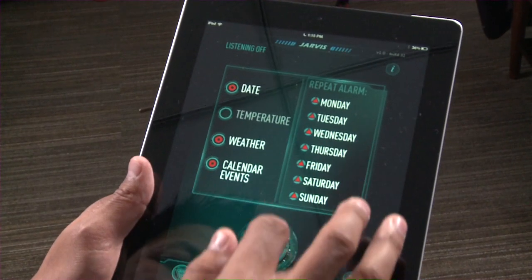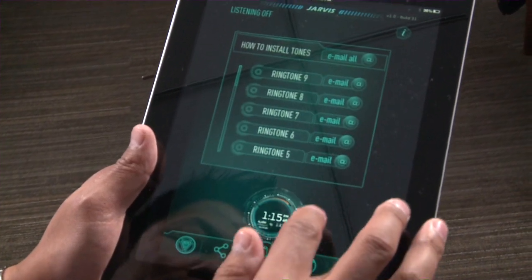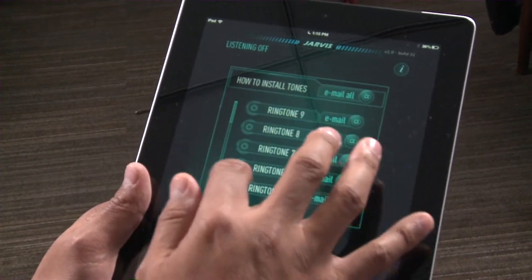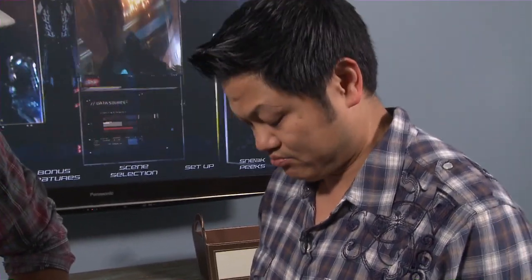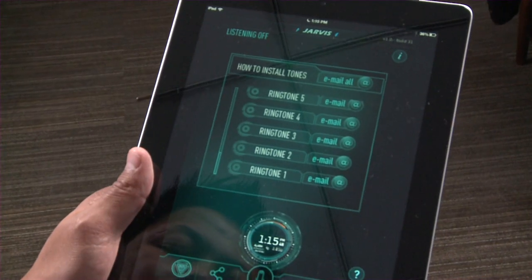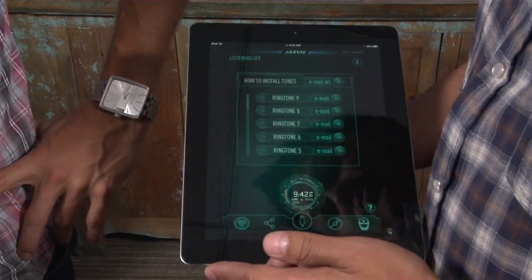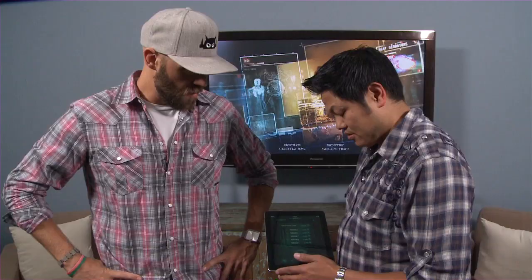Let's jump through the app to see some other features. There's a sounds section where you can find custom ringtones you can email yourself — Jarvis voiceovers you can put on your phone. When we say ringtones, we really mean Jarvis voiceover. Incoming call. There's an alert for everything on an iOS device — all nine settings — voicemails, text messages, emails, everything you could possibly want.